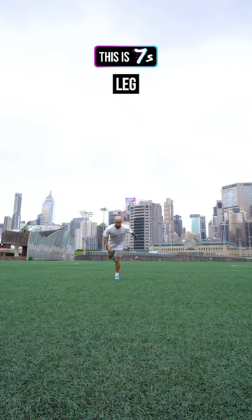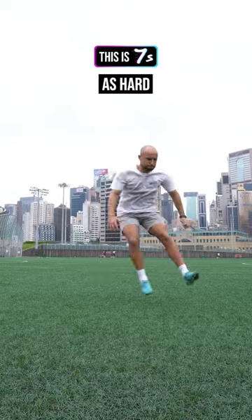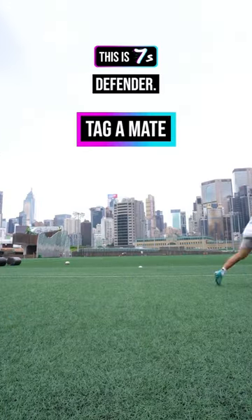The next is a single leg broad jump into a lateral rebound. Starting on one leg, hop onto the other and then push as hard laterally as possible. This really helps when accelerating into a hard cut when beating a defender.